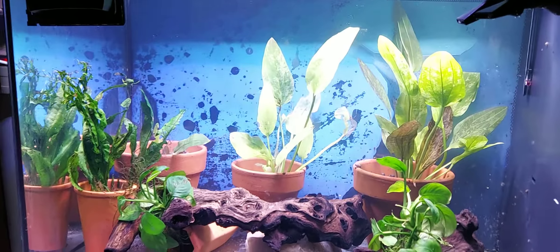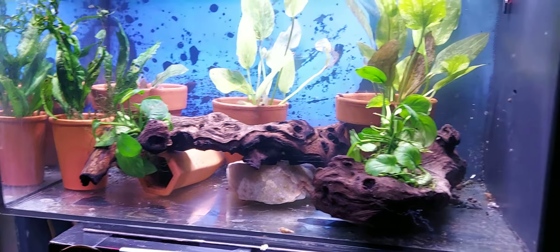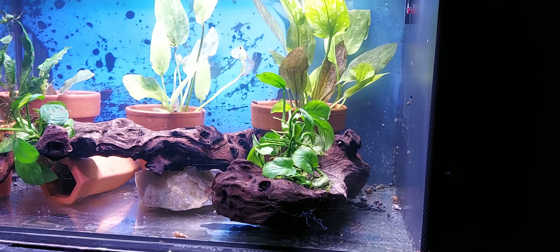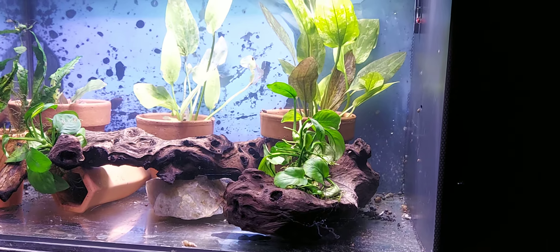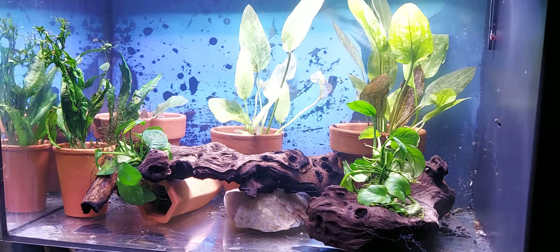What y'all think? Talk to me. I didn't completely wash this whole thing out, got rid of most of the snails. It was my guppy tank.